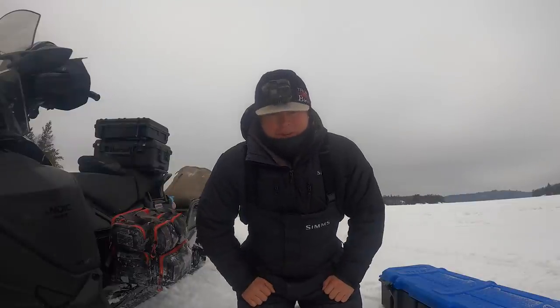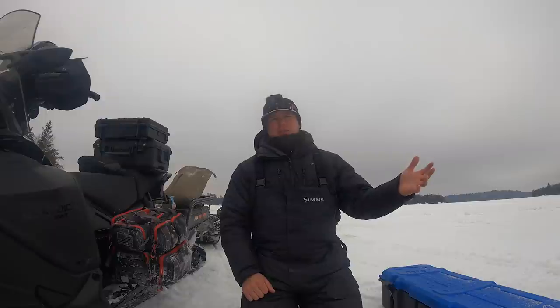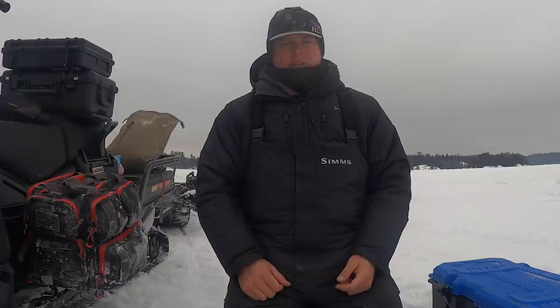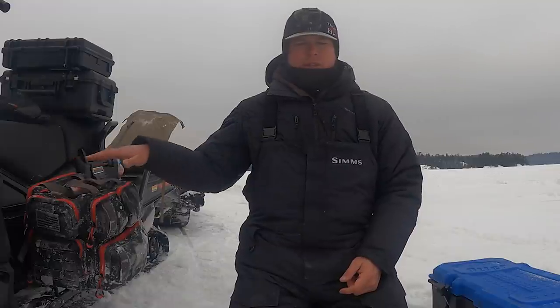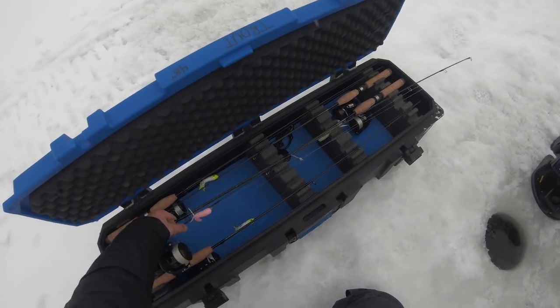What's up guys, welcome back to another video. Today we're going to go through lake trout tubes. Tubes are arguably the best lure to catch lake trout, but there's a handful of different things you can do with them to make them do different things — you can rig them differently. I've got a box full of rods here all rigged up with the different styles of tubes that I fish, and I've also got my tackle bag here to show you exactly how I'm rigging them.